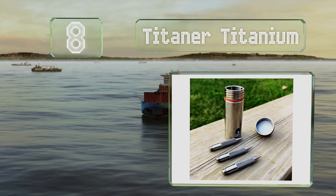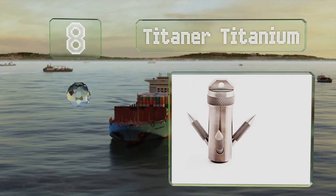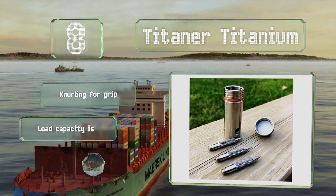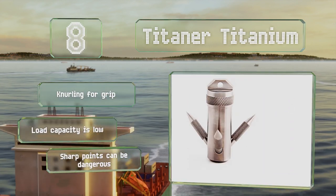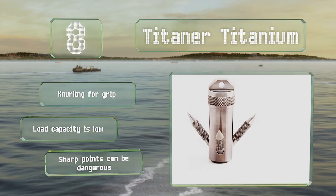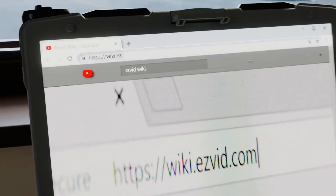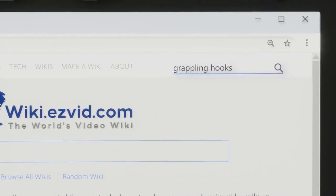Coming in at number eight, the Titaner Titanium is not only a grapnel but also a waterproof container. When its prongs are removed, it's small enough to fit in a pocket or emergency tactical pack. It comes with knurling for a good grip, however its load capacity is low and the sharp points can be dangerous.